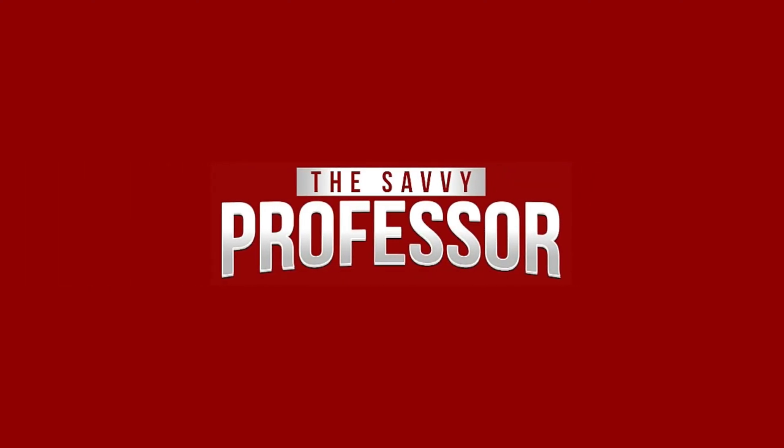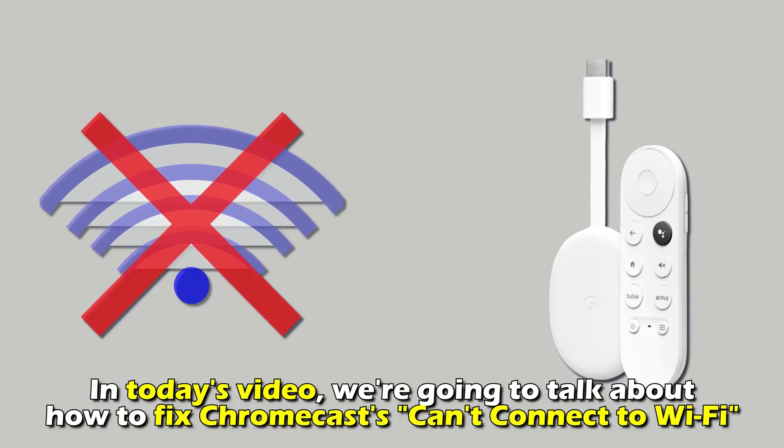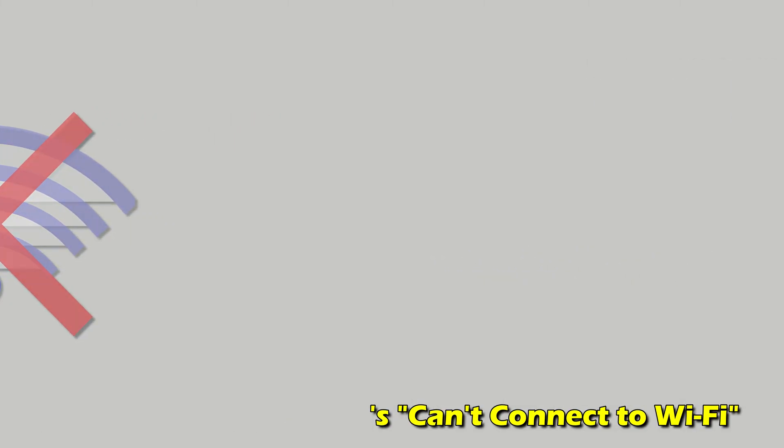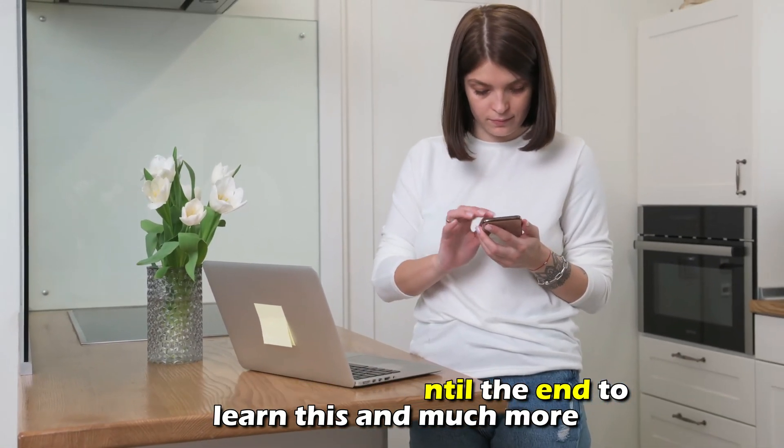Hi, this is Sarah from The Savvy Professor, and in today's video we're going to talk about how to fix Chromecast can't connect to Wi-Fi. Watch the video until the end to learn this and much more.